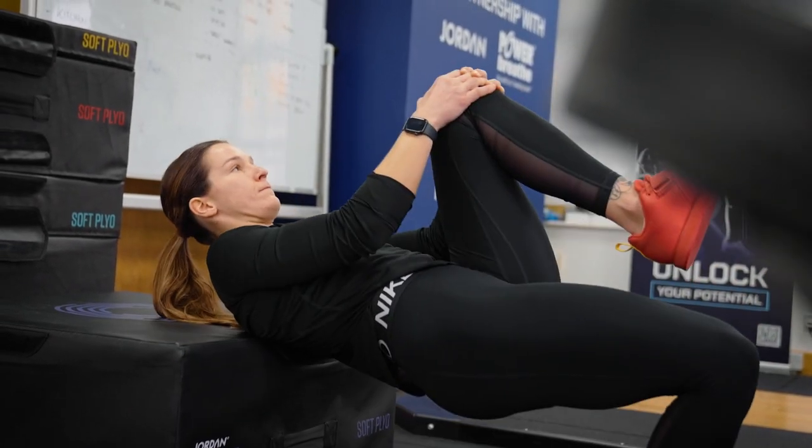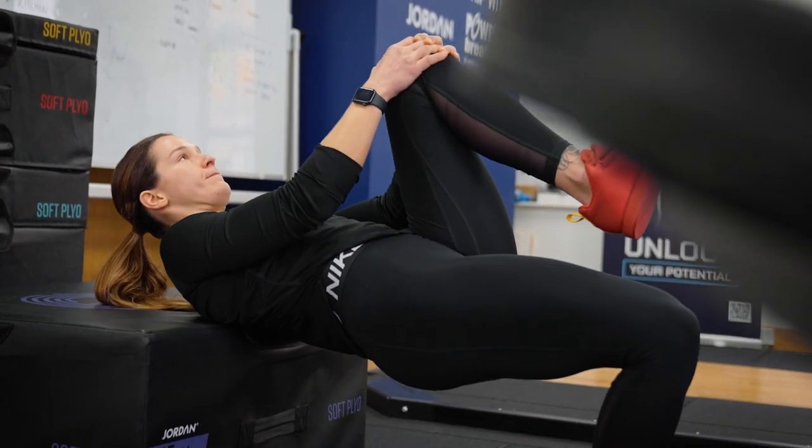Scoop them hips in and under with a drive through your heel. Keep your stomach nice and tense.